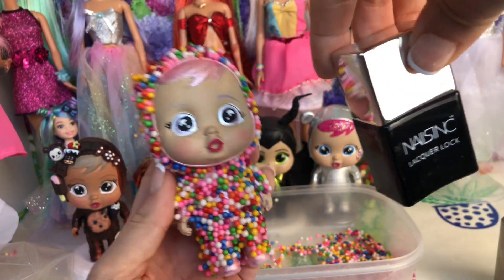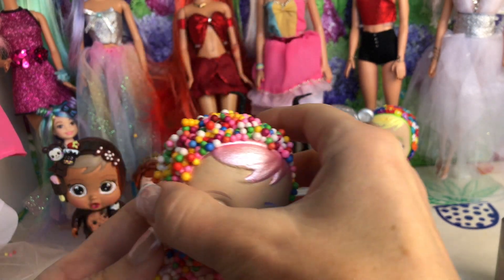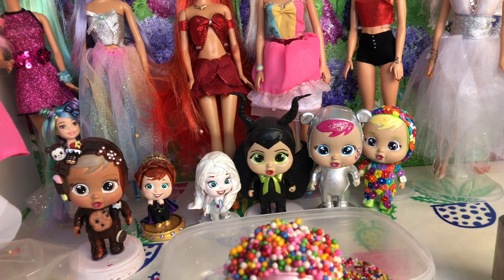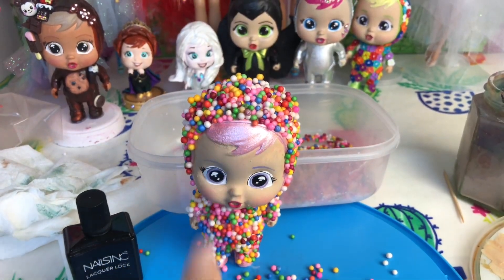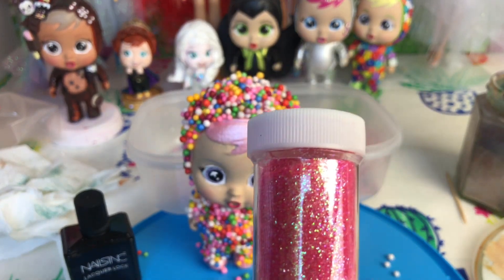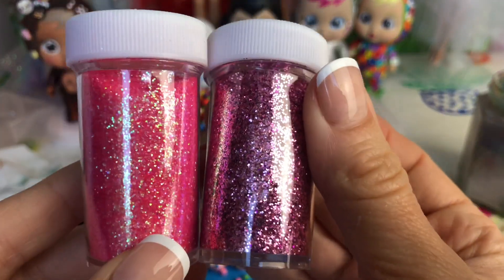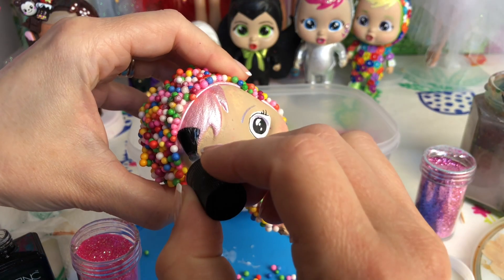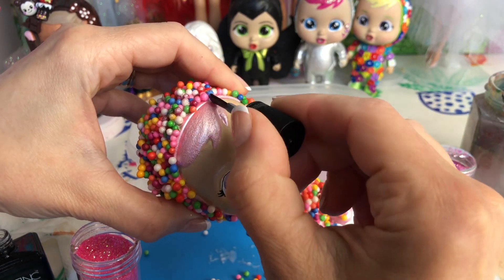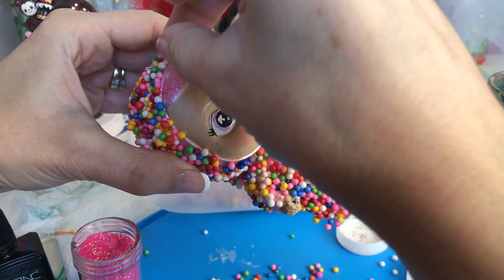I was going to add clear nail varnish over the sprinkles to make them shiny and help them stick longer, but it completely withdrew the color from the balls — luckily I only put it on a tiny patch, so I won't be doing that. I'm going to be very gentle with her instead. I will add glitter to her hair though — using clear nail varnish on the hair and sprinkling in some light pink and metallic pink just to brighten it up.